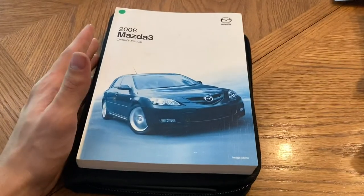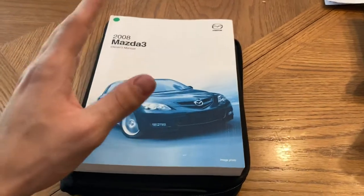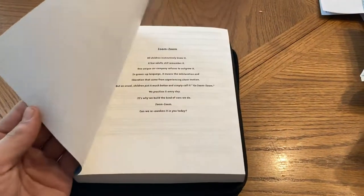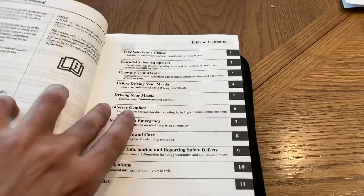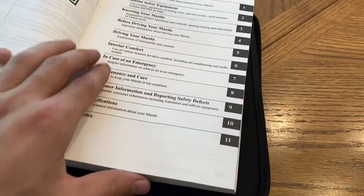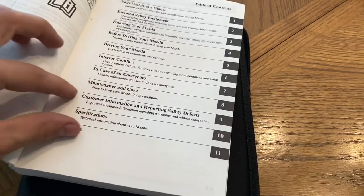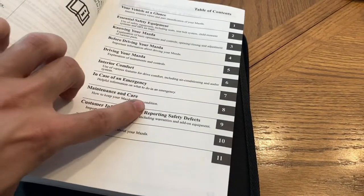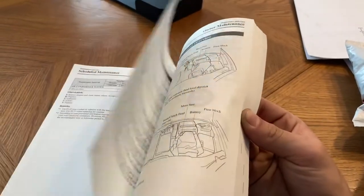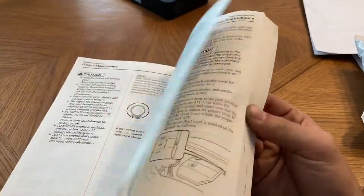You always hear people in their car DIY videos saying refer to your manual. But these manuals are not really page turners and they're kind of hard to look through. So in pretty much every book ever, you have the table of contents. We're just going to look for maintenance and care, because that's what we're trying to do — we're trying to maintain our vehicle. So here we are in owner maintenance, and I'm just going to scroll through until we find something about fuses.